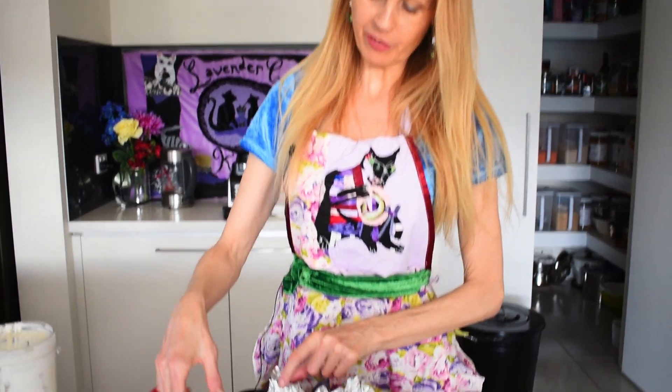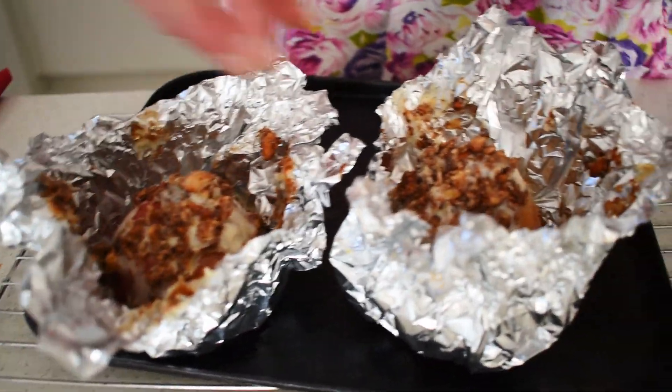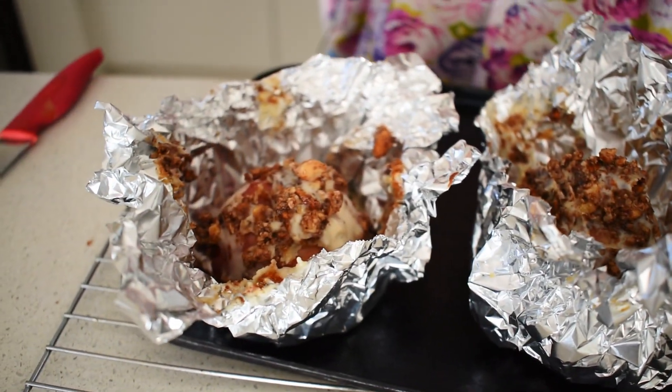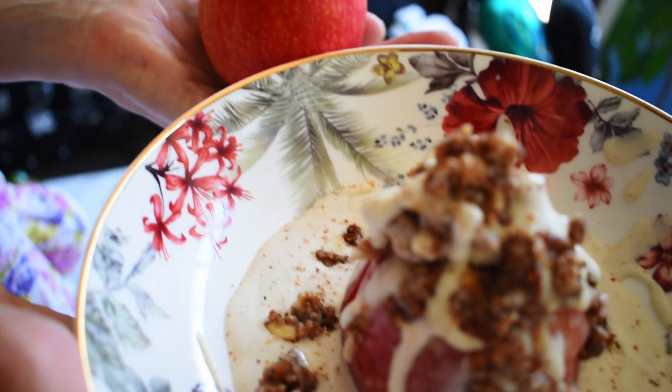The apple pies are done! Open the foil and you can see what they look like — there'll be a set custard in the middle and a more liquid custard on the outside. Pour any leftover custard on top, or serve with your favourite vegan ice cream — that makes a really delicious and satisfying dessert. It's a very healthy way to enjoy apple pie. Don't forget to like, comment, and subscribe. Thank you!